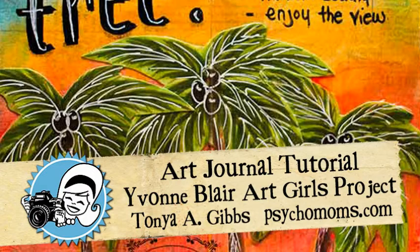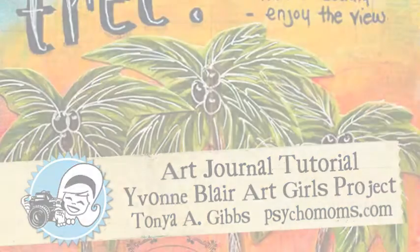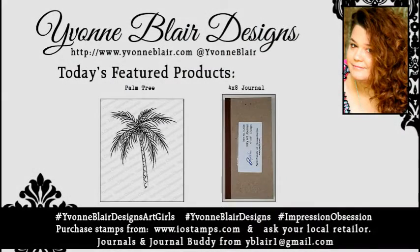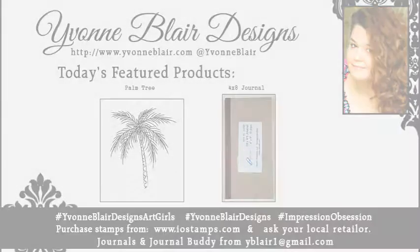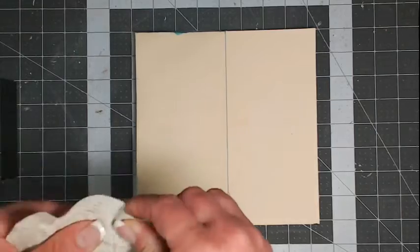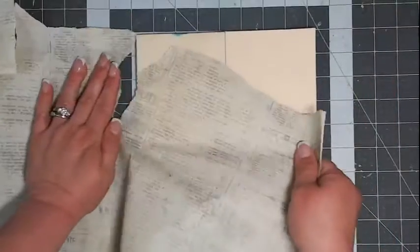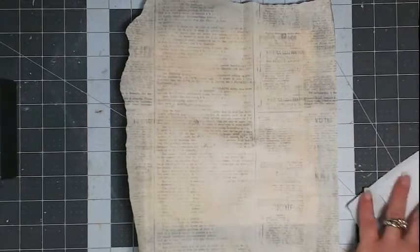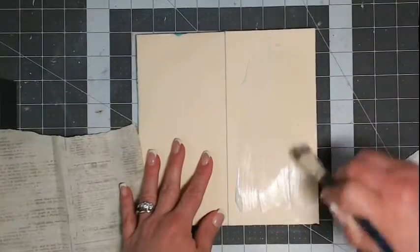Hi everyone, it's Tonya Gibbs, and today I'm going to share an art journal tutorial. This is an Yvonne Blair art girls project and today's feature is 'Advice from a Tree,' a quote I found on Pinterest. I'm going to feature products from Yvonne Blair — the palm tree stamp with Impression Obsession and her four by eight art journal. These products are available at local retail stores, and I'll include a blog post with links in the description box below.